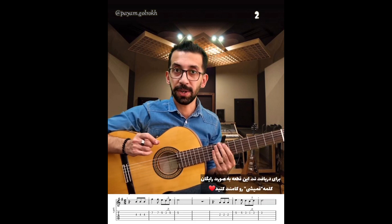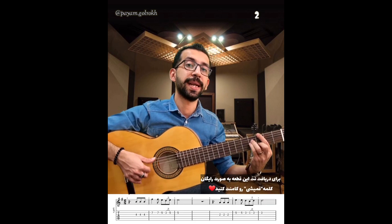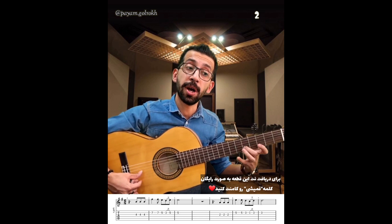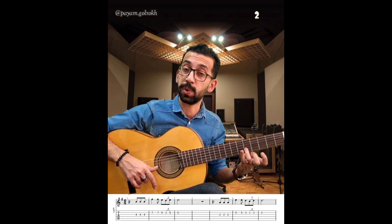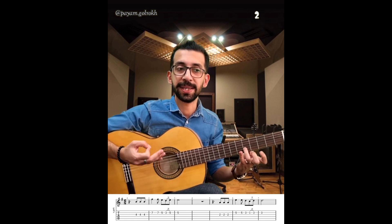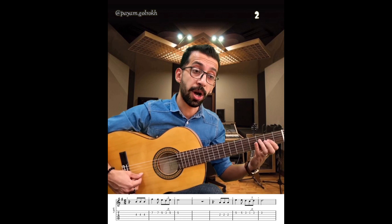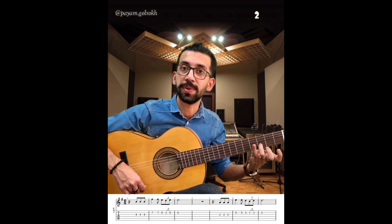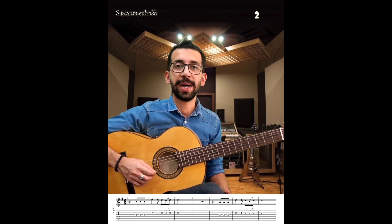این نکته شمارش بسیار مهمه برای اینکه راحت روی بکترک اجرا بکنید. ببینید مثلاً من شروع قطعه رو میزنم: یک دو سه چار پنج شیش، یک سه چار پنج شیش، یک دو سه چار پنج شیش. میزان بعدی دوباره یه سیاهی نقطه‌دار دارم، یعنی سه تا بشمارم: یک دو سه چار پنج شیش.